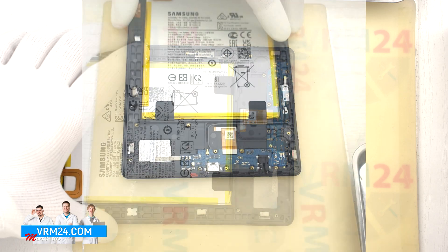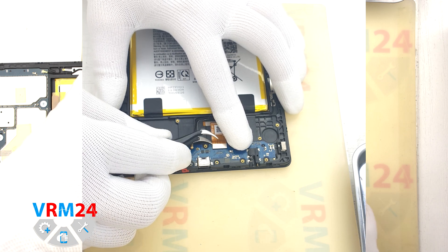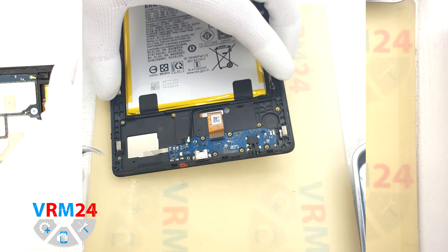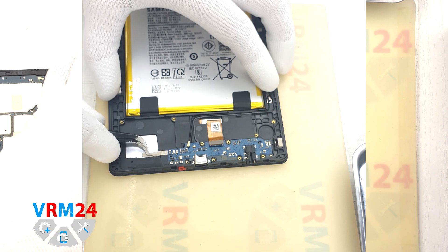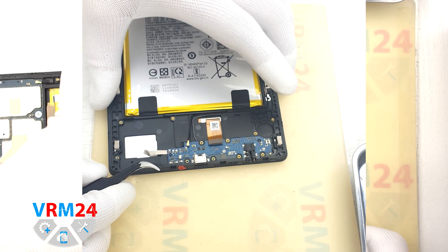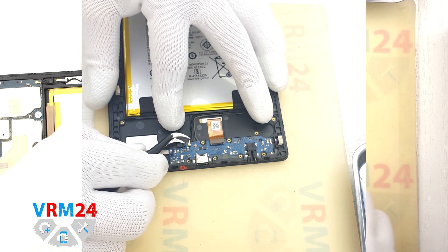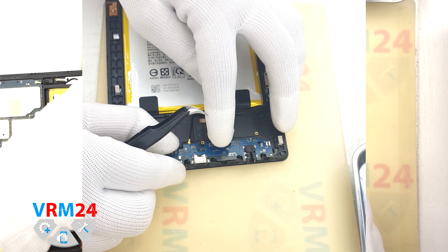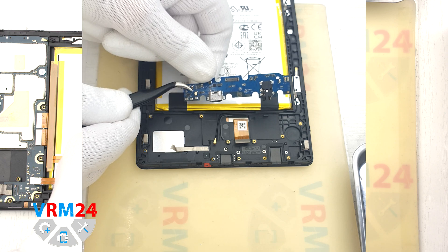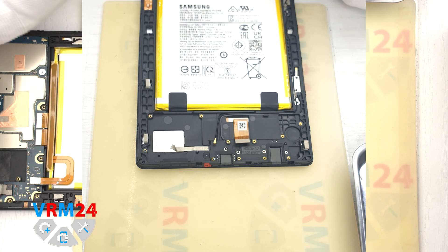Now we can disconnect the connectors on the subboard. We disconnect the coaxial cable connector and we disconnect the interboard cable connector. And we can try to detach the subboard. First we peel off the special heat dissipating strip. Then we also find the right place where we can hook and remove the subboard. On the subboard we have the charging port, microphone, headset jack port and other elements on the inside.